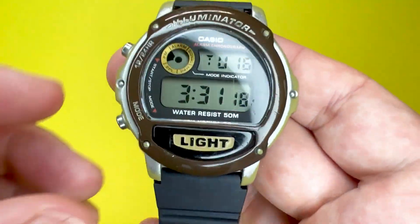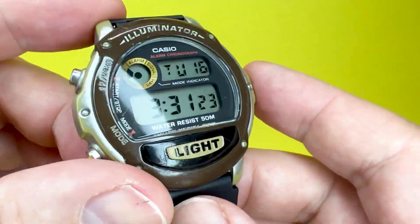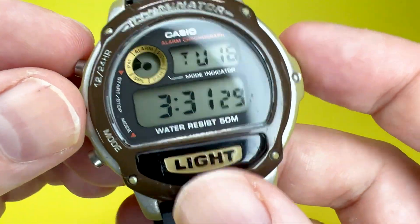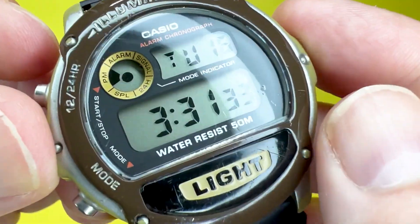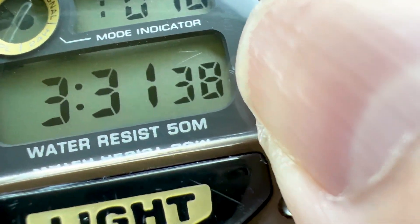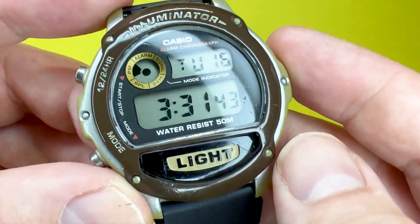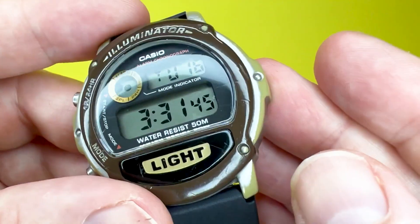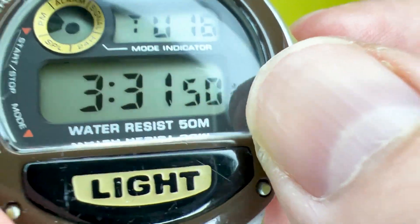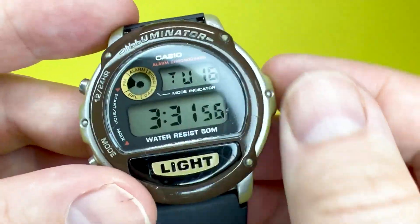It isn't a heavy watch by any stretch of the imagination — you are looking at around 35 grams in weight. It is a plastic resin construction. The dial window is a spherical resin glass, so as you can see zoomed in, there are little scratches. I have used an amount of Polywatch on this, which has got rid of a lot of scratches, though it will take a lot longer to get rid of these completely. But it has worked quite well, hence why it's very nice and shiny on the dial window.